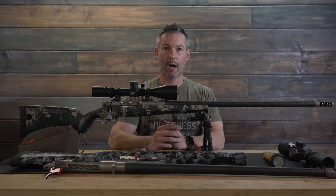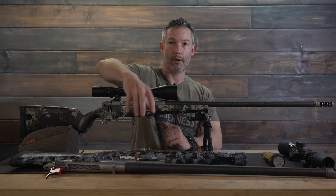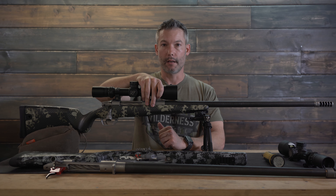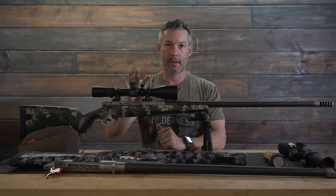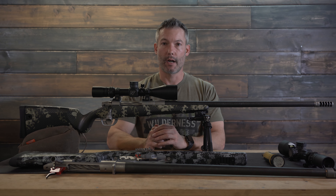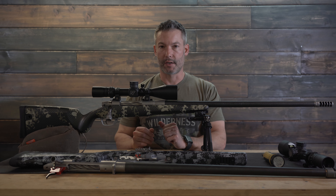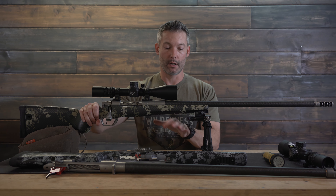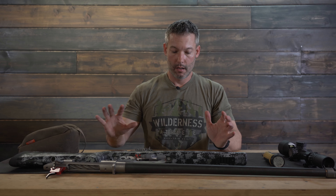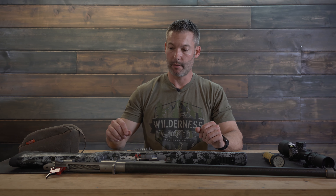As you heard in the opening sequence of this video, we're going to show you how to take these parts and the parts that you saw in the first video and turn them into something like this right here. I was going to show you how to put this one together, but I ran out of time to get it on video and I needed it for a hunt. So we're going to set this rifle aside and show you how to put these parts together. We'll just rehash the pieces that you need.